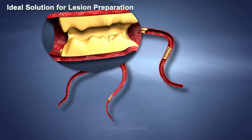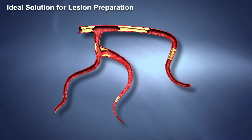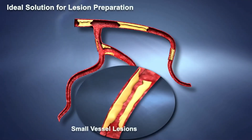SCOREFLEX NC is suitable for osteal lesions, bifurcation lesions, long diffuse diseased lesions, in-stent restenosis, and small vessel lesions.